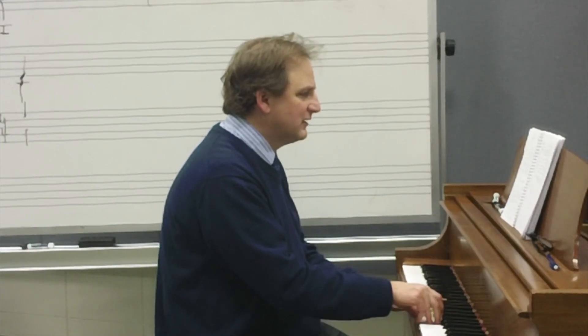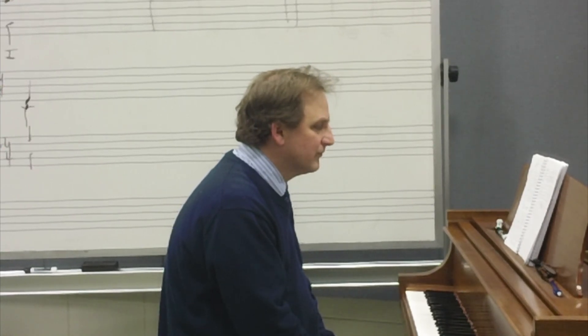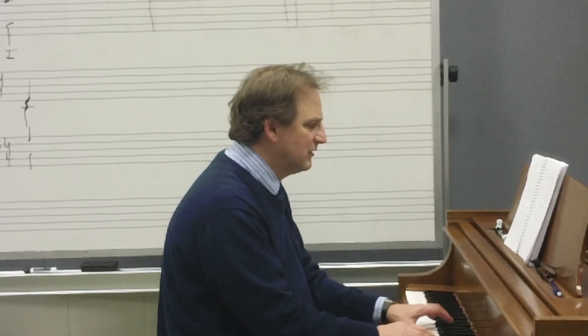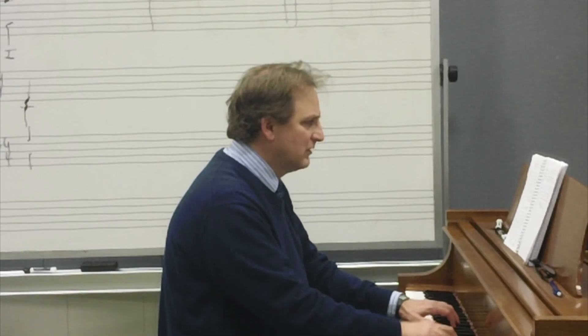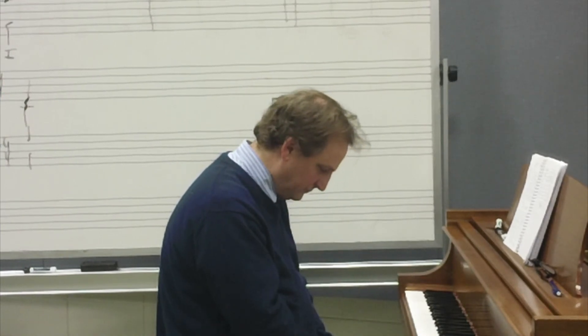Now I'll feature the soprano. After that, I will feature chord quality, so you'll want to listen for whether it's major, minor, or dominant seventh. Ready for chord quality? Okay, now let's go through it.